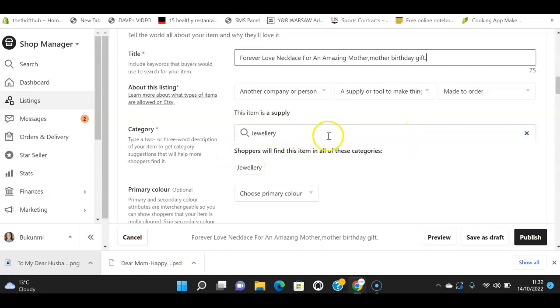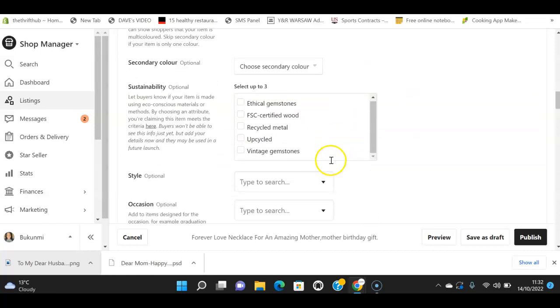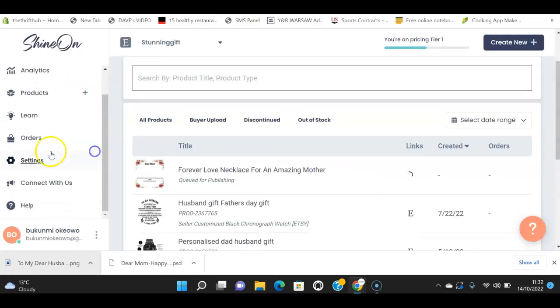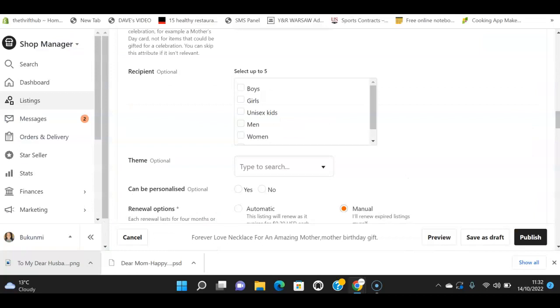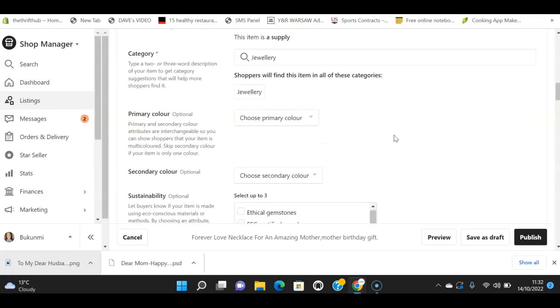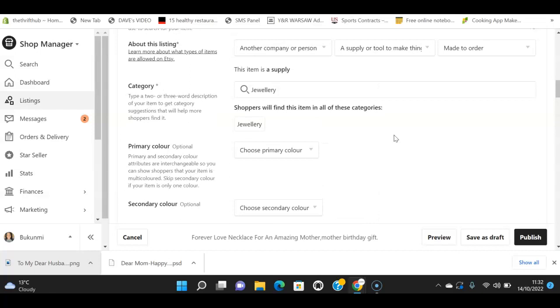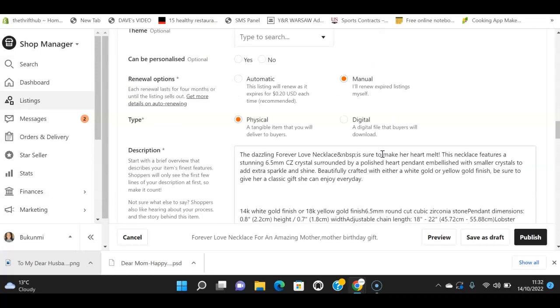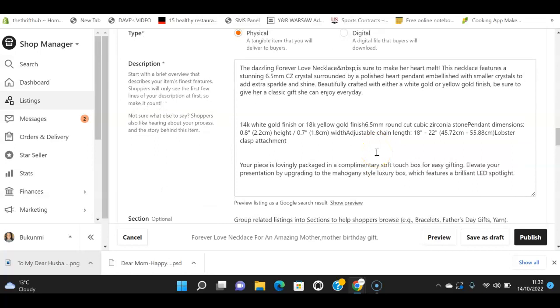I'd recommend going through the 'Learn' section in Shine On before you start publishing — they have detailed tutorials on how to make your listings compliant and optimized. Watch those before you publish items on Etsy or any other platform. Make sure you go through that section and fill everything in as correctly as you can.